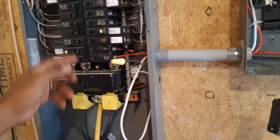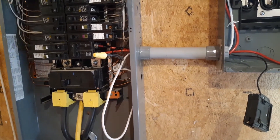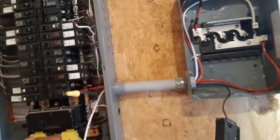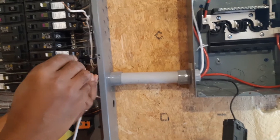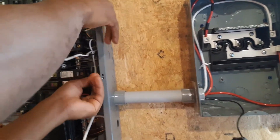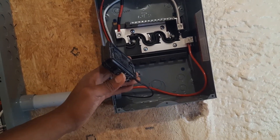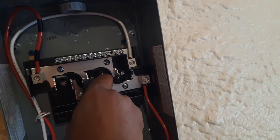You remember we did remove two breakers here that fed something. Now these wires come into this panel, so they cannot simply move from here and go straight to the sub-panel. What we're going to do is run wires between the two panels — the sub-panel and the main panel — and then connect the wires with a wire nut and place them nicely in the back. We have connected that wire from the main panel and now we are going to connect it to the sub-panel.